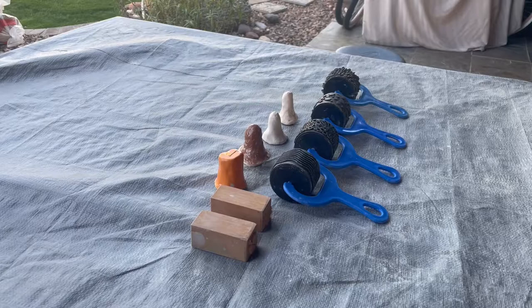So without further ado, let's get into it. I'm going to categorize all of these by what material the stamp is made of, how big the stamp is, and the functionality of the stamp.